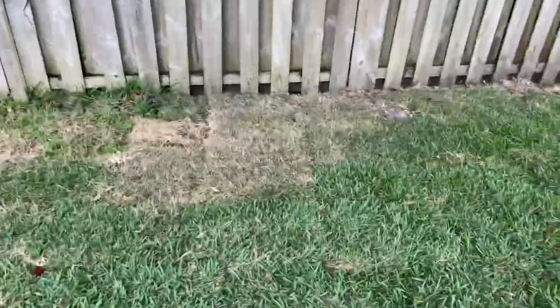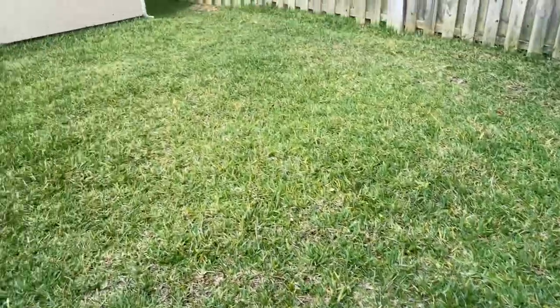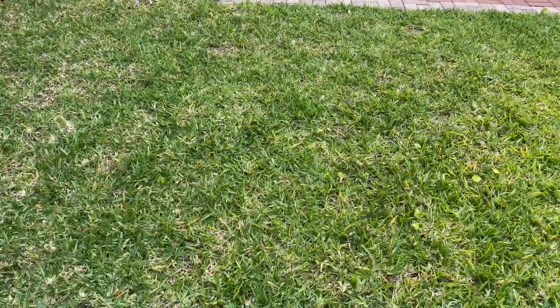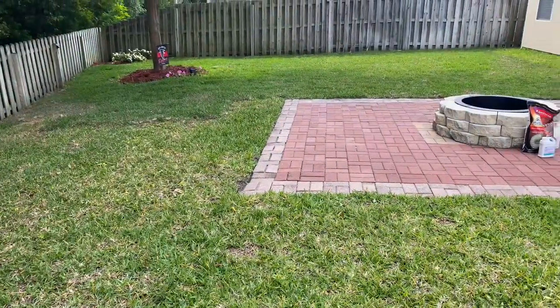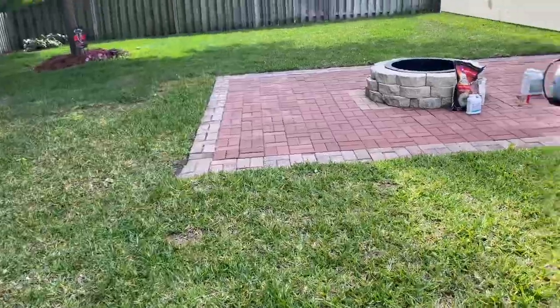I've got some spots over there where the sprinkler isn't reaching, so I've got to work on that. And here's the stuff from last year which is just not looking as good. You can kind of see there's some spots and a lot of yellowing going on — I'm not sure what's going on, but we'll just keep spoon-feeding it. What a difference a year makes.